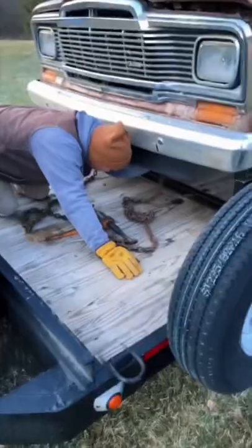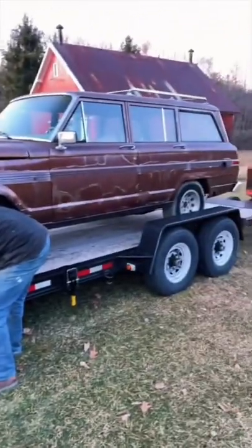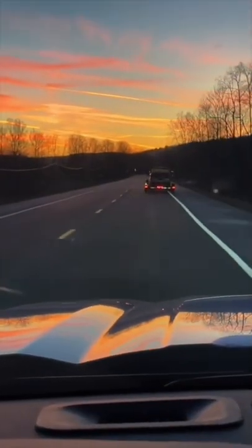So with it finally on there, we need to strap this thing down, so we grab some chains and start throwing them on the front, then we get some more and put them on the rear. With it finally chained down, we're ready to rock and roll, so we start heading down the road — check out this sunset.